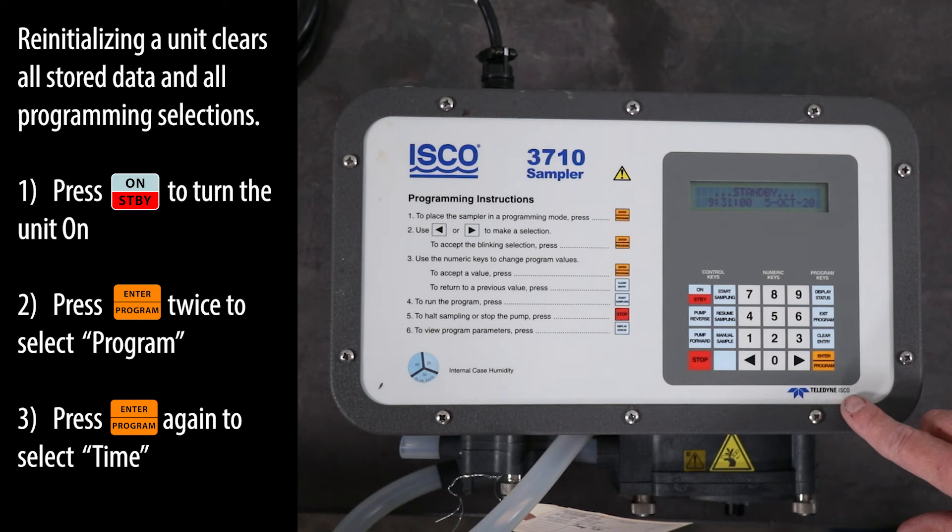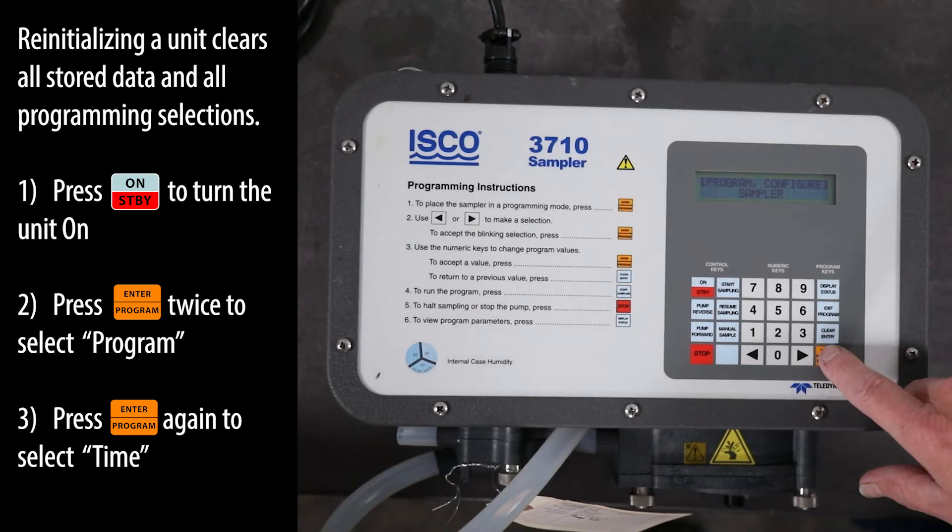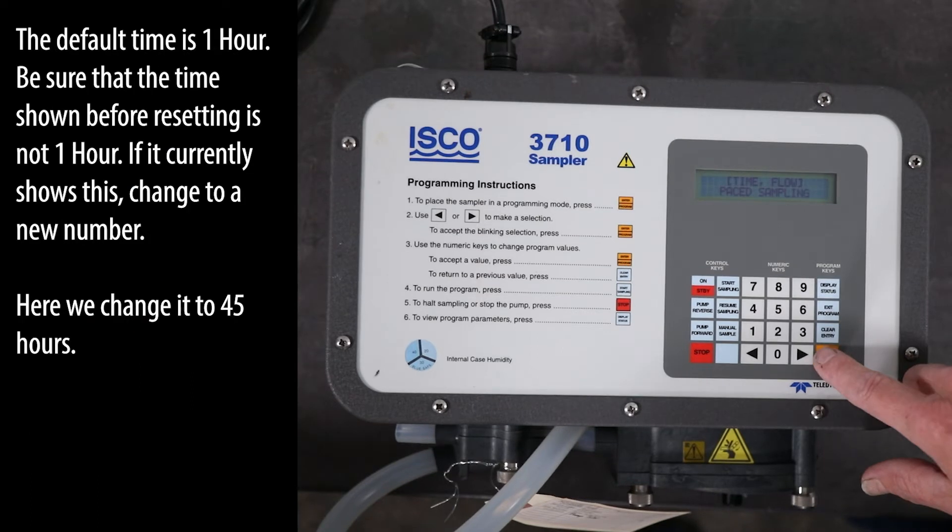Re-initializing a unit clears all stored data and all programming selections. Press the ON standby key to turn the unit on. Press the ENTER program key twice to select program. Press the ENTER program key again to select time. The default time is one hour.